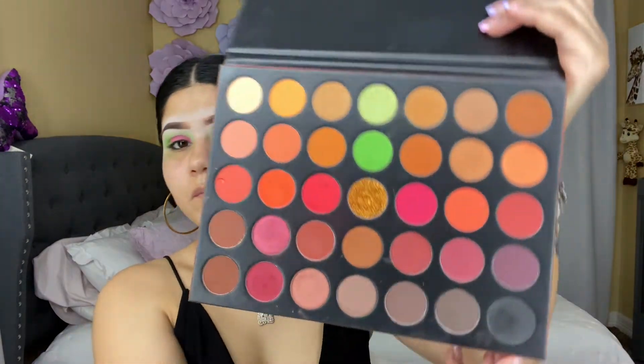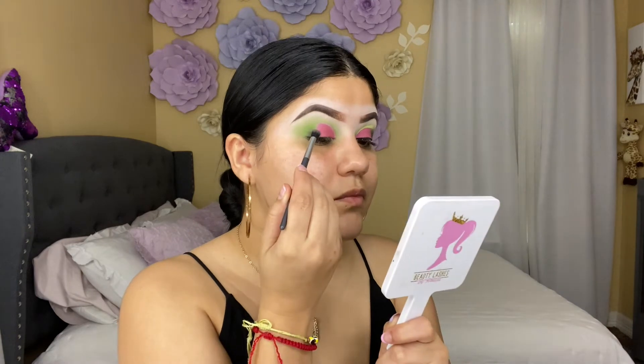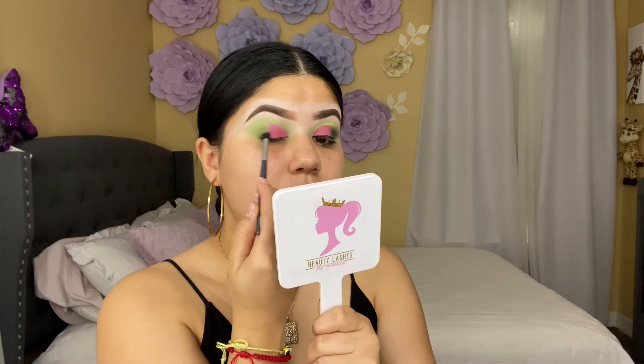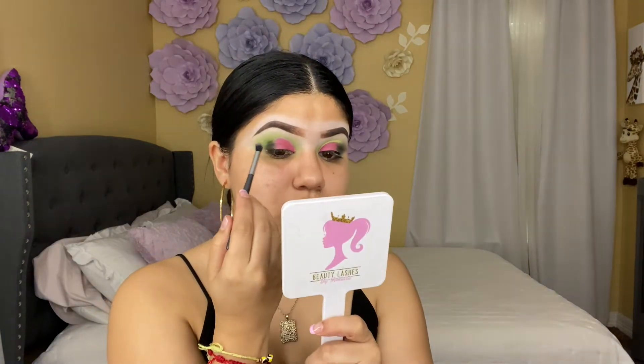I'm going to be adding some black shadow to the outer corner — I'm going to use this shade right here from the palette. This palette doesn't have names on the shades. I'm going to use this smaller brush to pack the black shadow and blend it. Make sure to clean the brush before blending any black shadow — every time I apply shadow I clean my brush before blending.